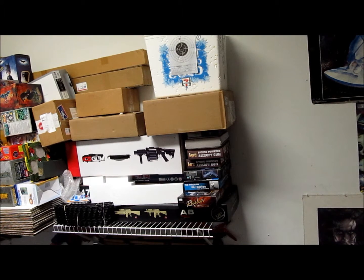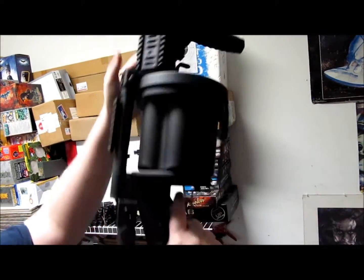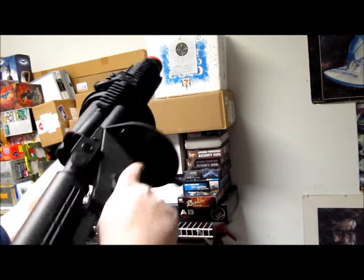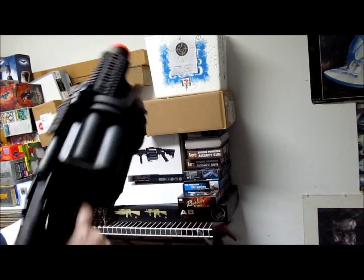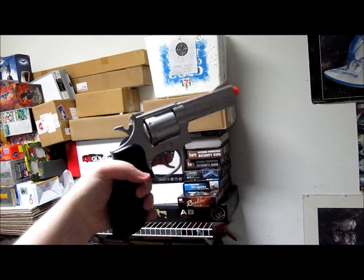One big gun I'm not going to be able to show you is my grenade launcher — like I said, it's a huge beast. You open it up, turn it, and pump away, but I don't have any grenades yet, so I'm not going to do that one. Moving on to some spring-powered pistols.